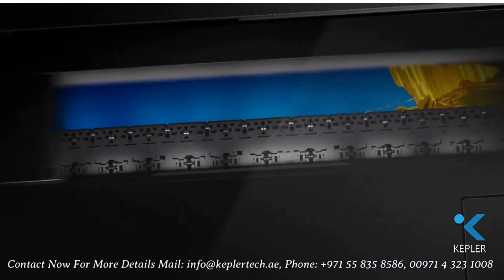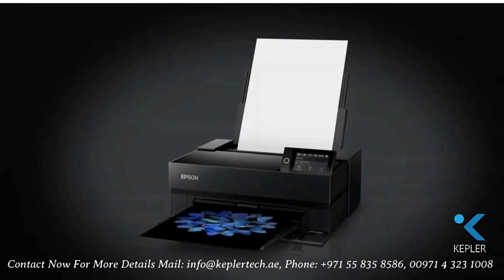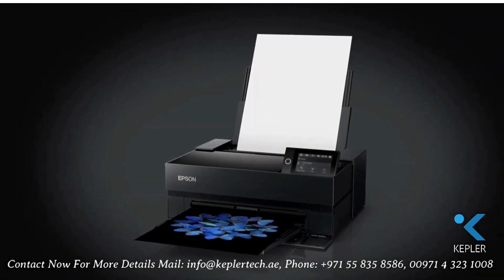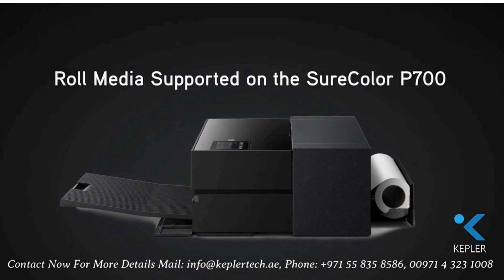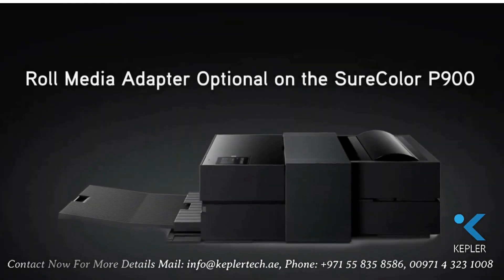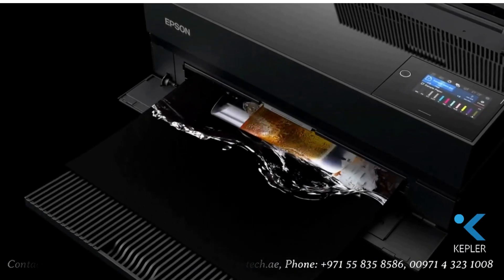There's even an interior light that turns on inside the printer to watch the progress of a print. These printers work with a wide range of media types from photo and fine art papers to rolls, poster board, or thicker fine art papers up to 1.5 millimeters thick.